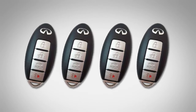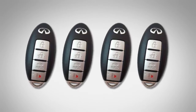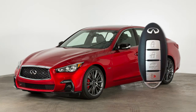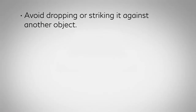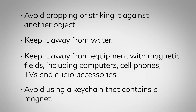As many as four keys can be used with one vehicle, provided the intelligent keys are registered with an Infiniti retailer prior to use with the intelligent key system. The intelligent key contains sensitive electrical components. Please avoid these circumstances that could affect its operation: avoid dropping or striking it against another object; keep it away from water; keep it away from equipment with magnetic fields including computers, cell phones, TVs, and audio accessories; and avoid using a key chain that contains a magnet.